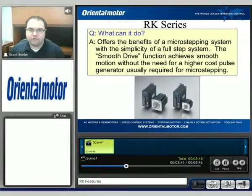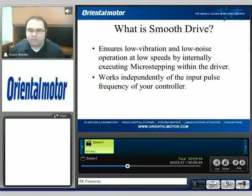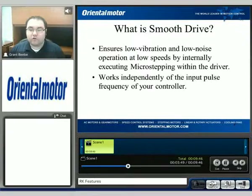They can use a fairly simple pulse-generating unit that doesn't have to get up to too high of a frequency, because smooth drive will automatically micro-step for the user. It ensures low vibration and low noise and operates at low speeds by internally executing micro-stepping.